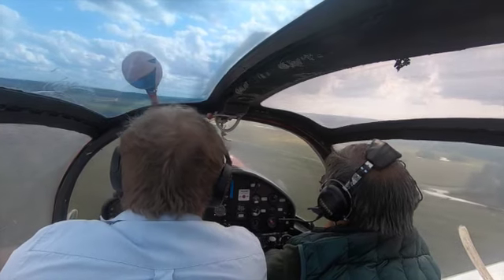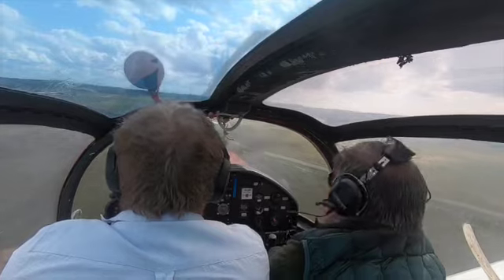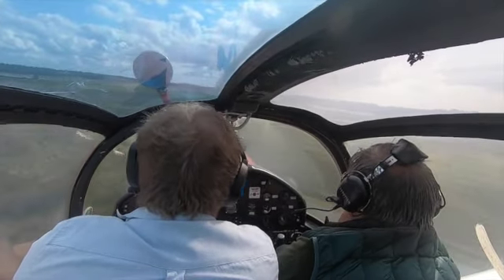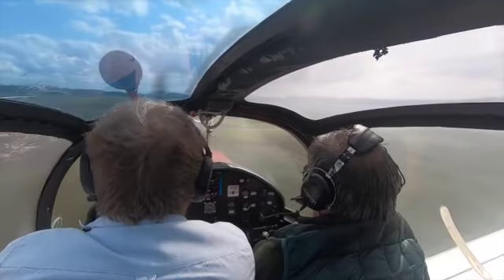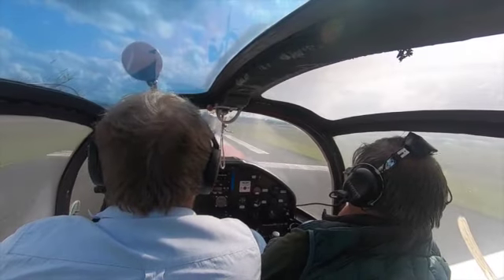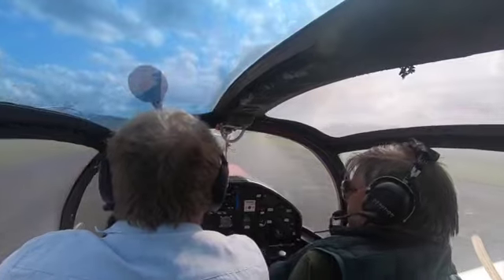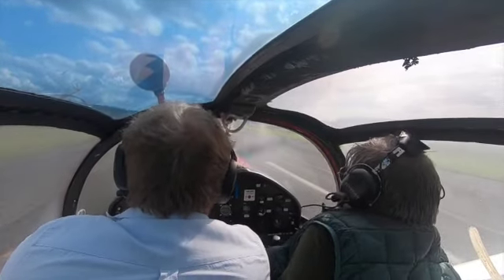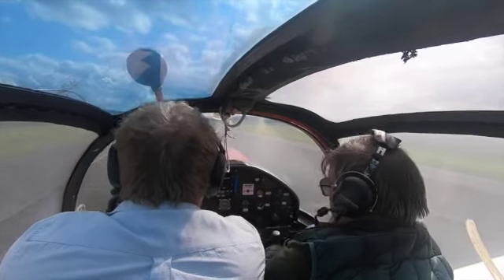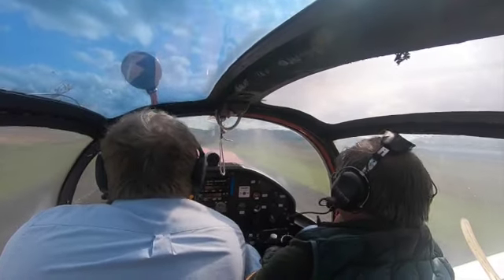It took me quite a while to adjust the speed and get used to the performance of the aircraft, particularly on final when you're waiting for the slats to pop out — that's just another specific thing to get used to on this aircraft. The slats deployed just as James was coming to the ground, but you should really get them deployed as you get over the threshold. I was also a little left of the centreline on this one, so I should try to do it a bit better next time.